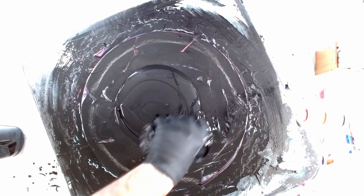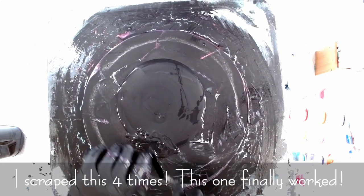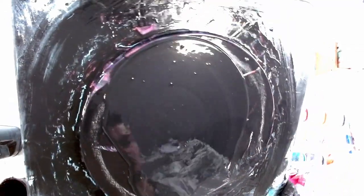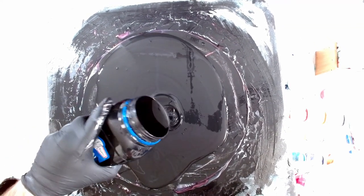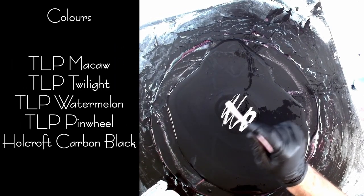Not redoing this pour again. Okay, let's try this one last time. I'll put just another little blob of paint in the middle, just so I know that it's going to flow. Here we go — last chance, because after this I have no more McCall left.